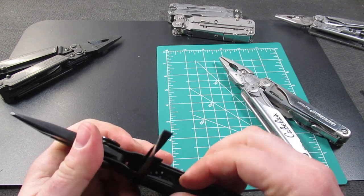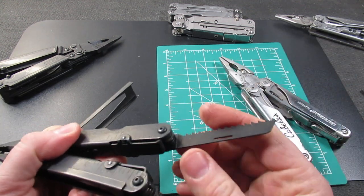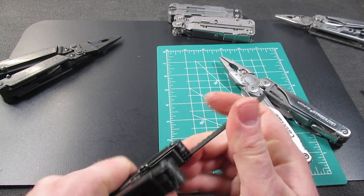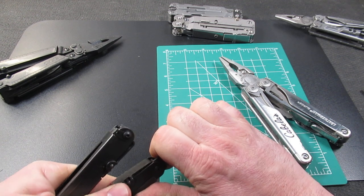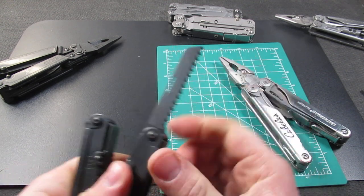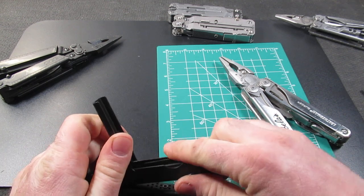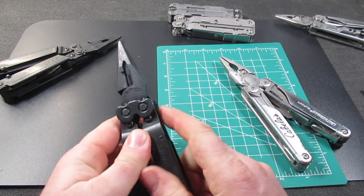Now on the Power Lock, this is actually my least favorite SOG tool because I've had issues with these locks. On some of these Power Locks, I can actually break the lock almost — the lock will fail. That has really bothered me in the past. I guess on this one it works better, but on some Power Locks just beware. Maybe it's because they're old, but other people have mentioned that as well, so keep that in mind.